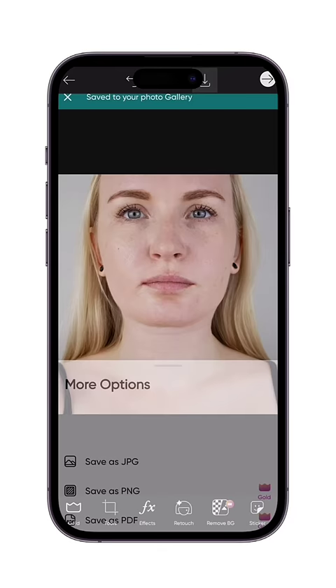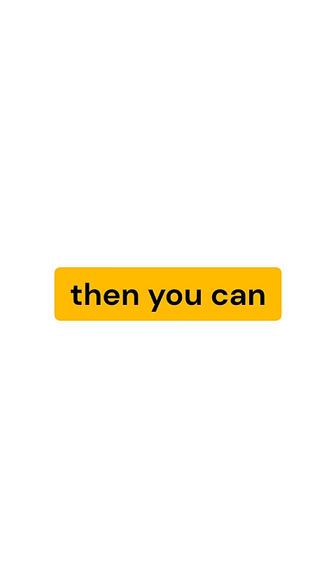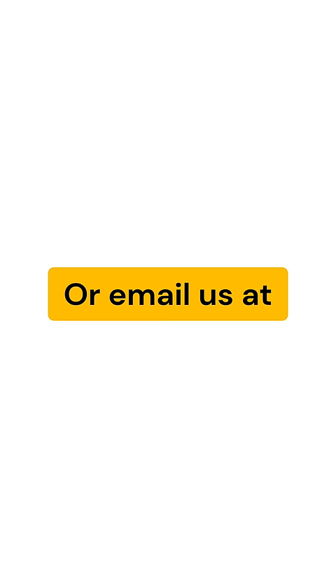That's it guys. If you want us to do this for you, then you can send us your photos on our website or email us at contact@pixfast.com.